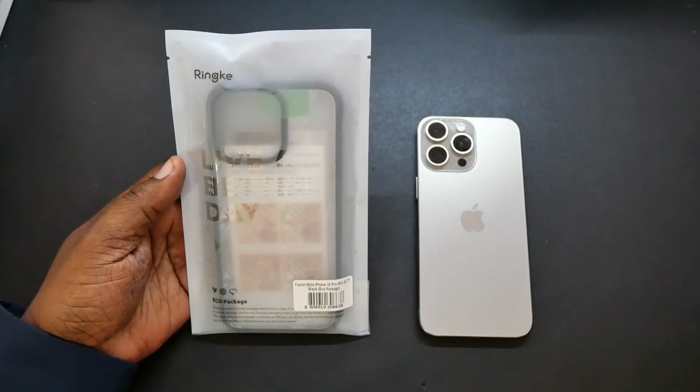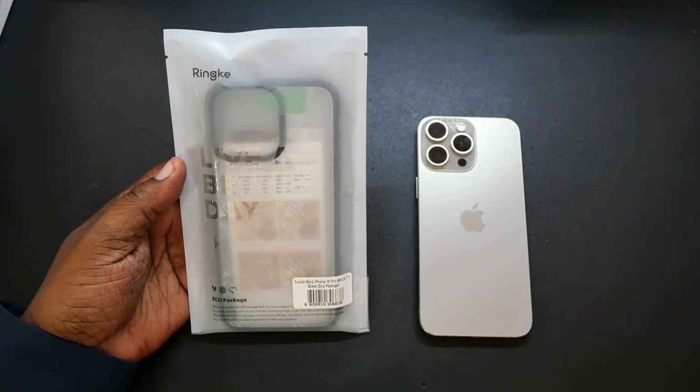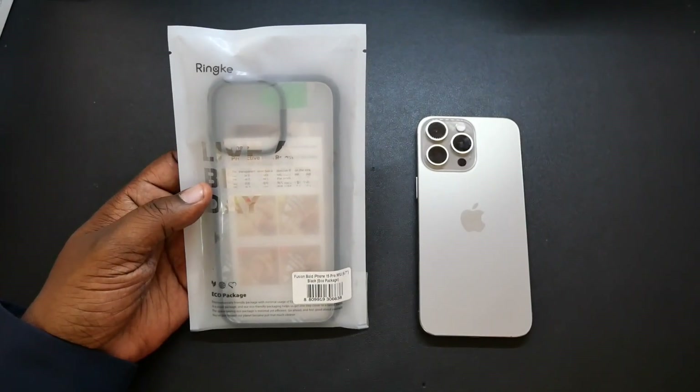What's up guys, Will H, and today we've got the Rehnke Fusion Bold case for your iPhone 15 Pro Max. You can pick this up on Amazon.com. The price is going to be $13.99 all the way up to $14.99, depending on which one you choose.